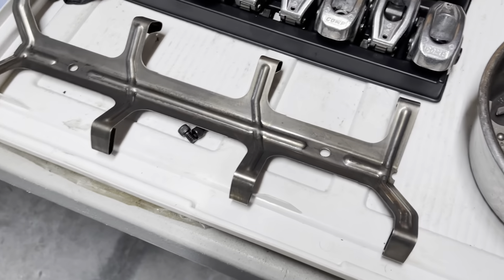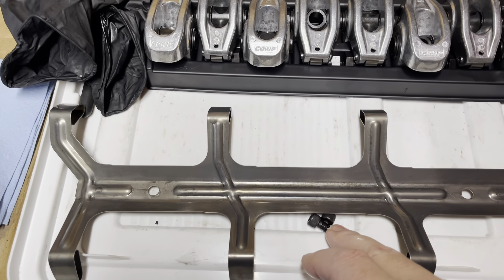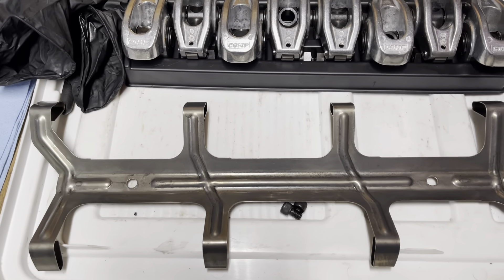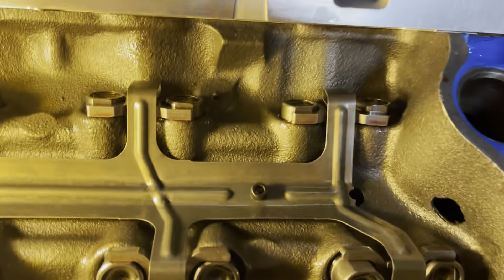I'm going to oil these up, drop those in, and put in my spider. I'll clean the spider off. I've got my two set screws — they just need some thread locker and five foot-pounds, not much at all.